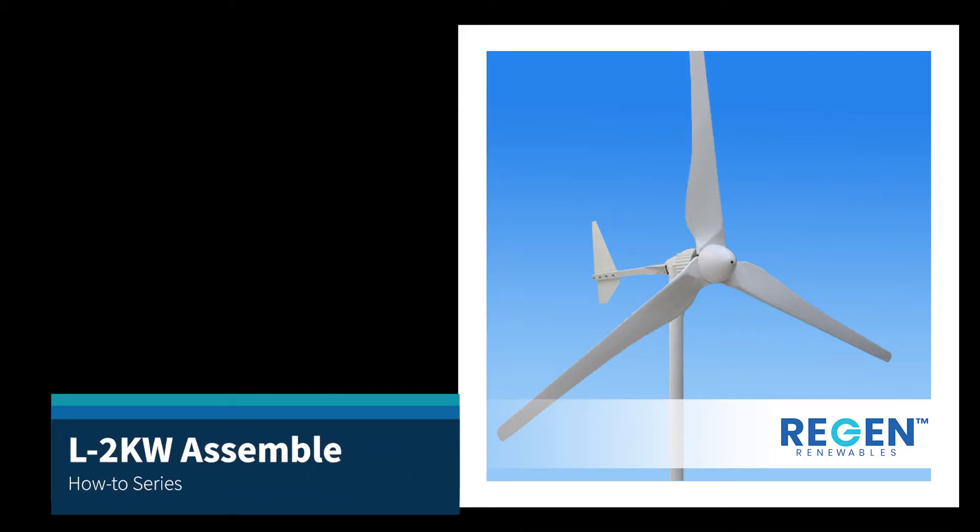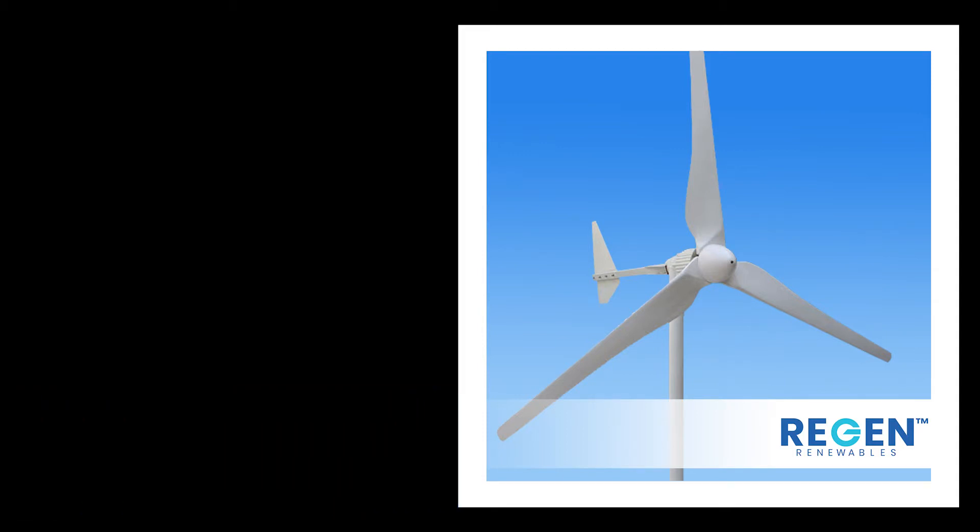Hi, this is Mark from Wind & Solar. I welcome you to our installation video on the two kilowatts. The first two sections of this video are really about getting that tailpiece on the right way around to avoid damage.